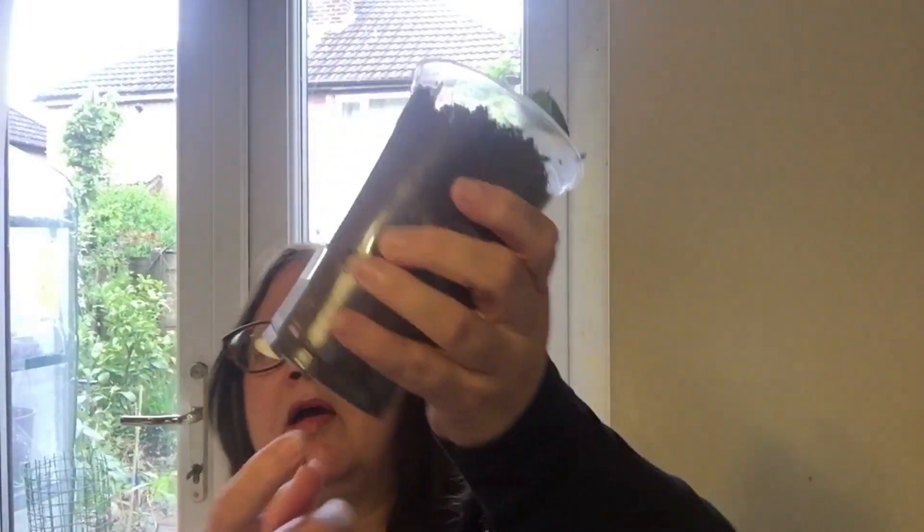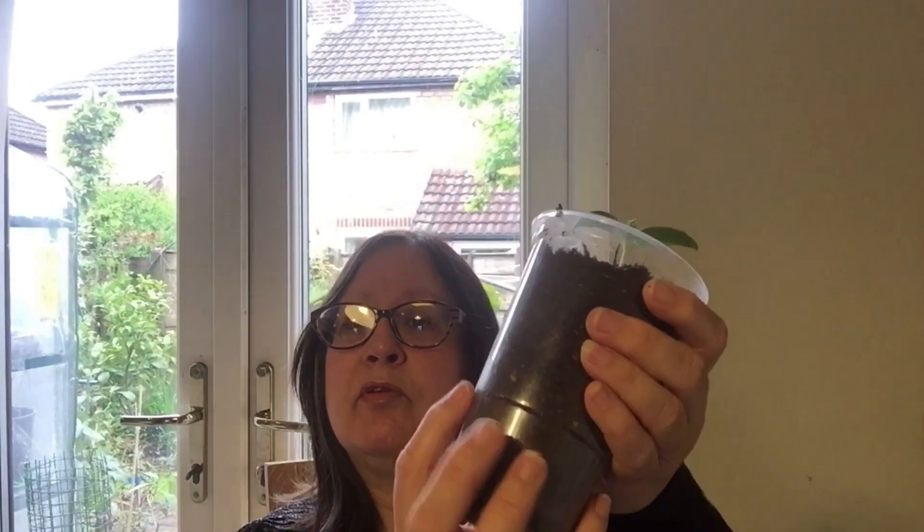Now this pot doesn't have any holes in it. Some of my pots have got holes, some haven't. Just water it, and then I can keep an eye on the roots here. Once the roots are sort of filled and the plant's a little bit bigger, I'll probably put a little stick in here as well, just to keep it from flopping over and give it some support. So that's the Sisinga - that's that done.